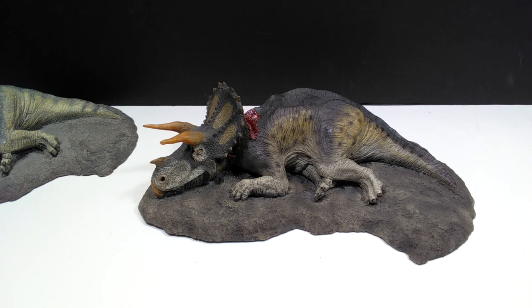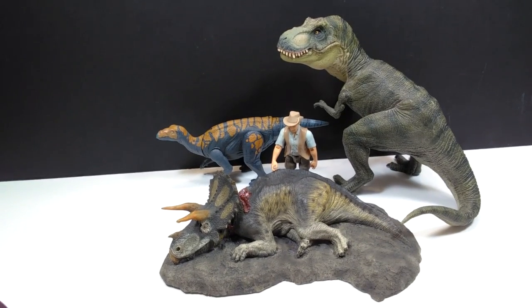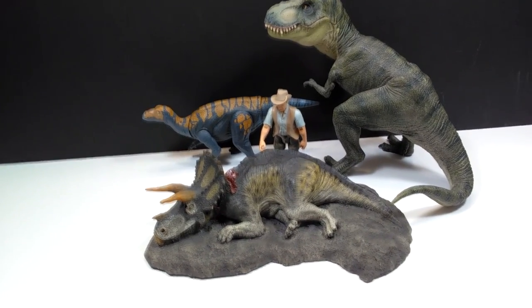It's really hard to tell exactly because you're not right up against the dinosaur — you have to measure it from a little bit of a distance past the earthy area. For a size comparison, there is Mr. Papo T-Rex, Robert Muldoon in the attack pack, and Colovasaurus next to our deceased Triceratops.